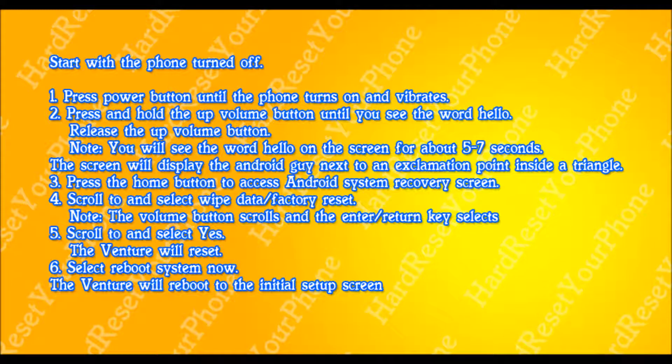You're going to see the word hello for about 5 to 7 seconds. The next screen that's going to come up is going to be the little Android guy with the exclamation point. Once this happens, we're going to press the home button to access the Android menu.